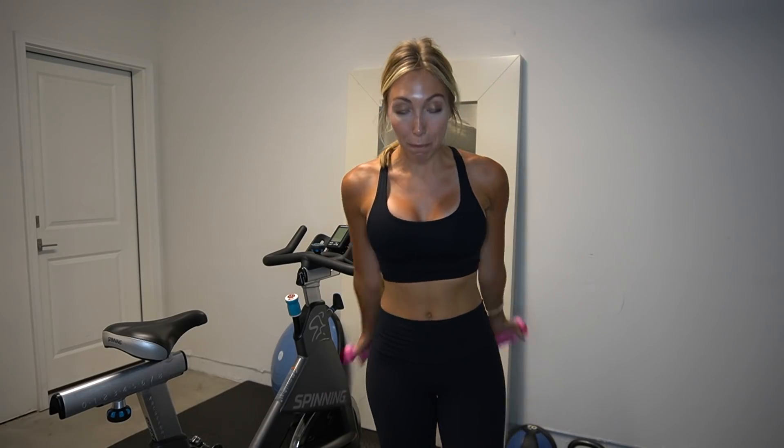Five minutes is on the clock. Let's start with bicep curls — up, down, up, down. Really open up that chest, bring those shoulders back and down. Stay right here. Scoop it all the way up in front of you and hold it — sometimes the hardest part is just holding it right here.